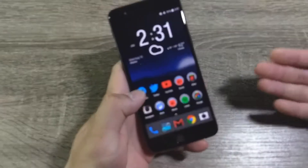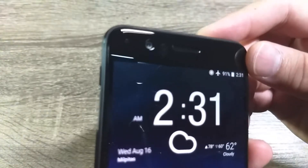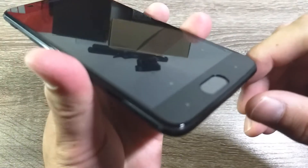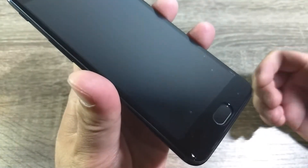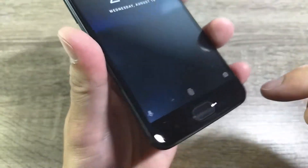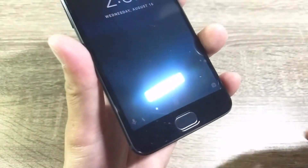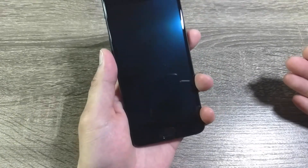Scrolling through everything on screen is smooth with no issues. You can see the cutouts for the front-facing camera, proximity sensor, and earpiece at the top — all fine. The protector actually recesses the fingerprint scanner slightly, which helps you find it a little easier. One thing some people may not like is the cutouts for the capacitive buttons at the bottom — they appear as two small dots on either side, which depending on your angle may not appeal to everyone.